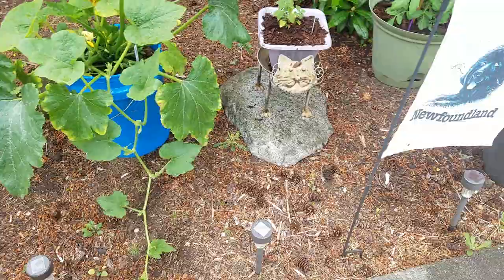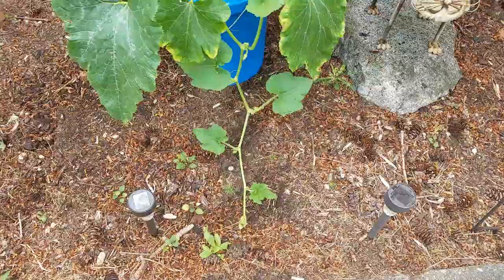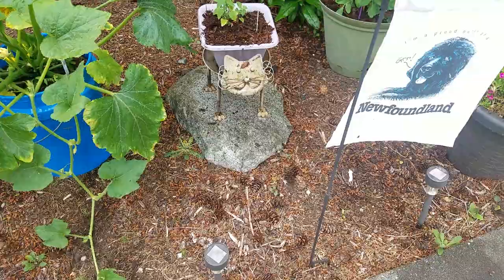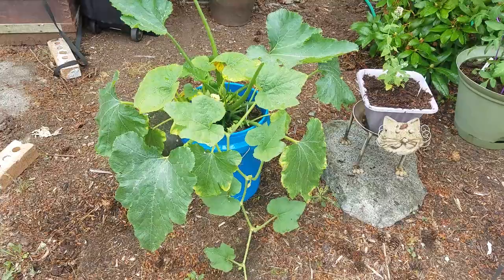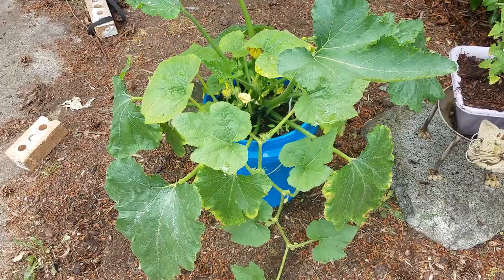A bonus of having it spread on pavement or hard ground as opposed to grass is that once the vegetables are growing and coming off the vines, they're less likely to mold because they won't be in contact with wet grass. This particular plant is a yellow squash — I just bought a small starter and put it in this pot.